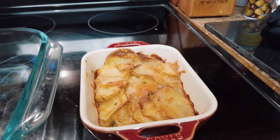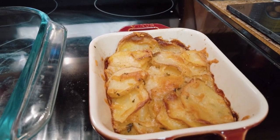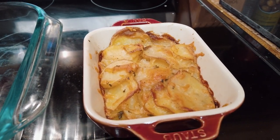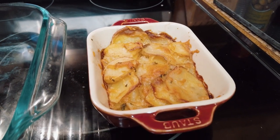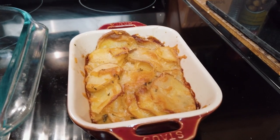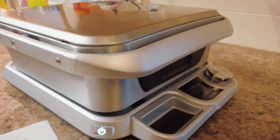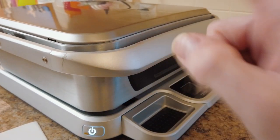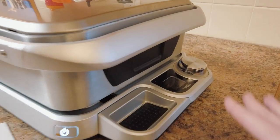I also made a side of potatoes to go with the steak — a Parmesan and white truffle thinly sliced potato dish with Parmesan cheese, rosemary, and white truffle oil. Before I get started cooking, let me give you a quick walkthrough of the Cinder.